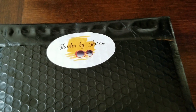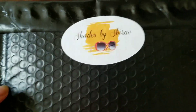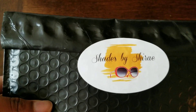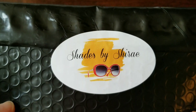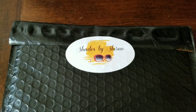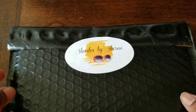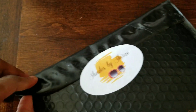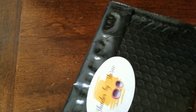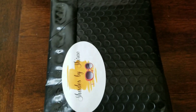Welcome back to my channel. Today I'm going to be doing a quick review of this order that I got from Shades by Sharae. I ordered one of her lip glosses — make sure you guys check out her YouTube channel and her website, I'll link everything down below. I ordered it a while ago but I accidentally put the address to my mom's house and I was at my dad's house for like three weeks.